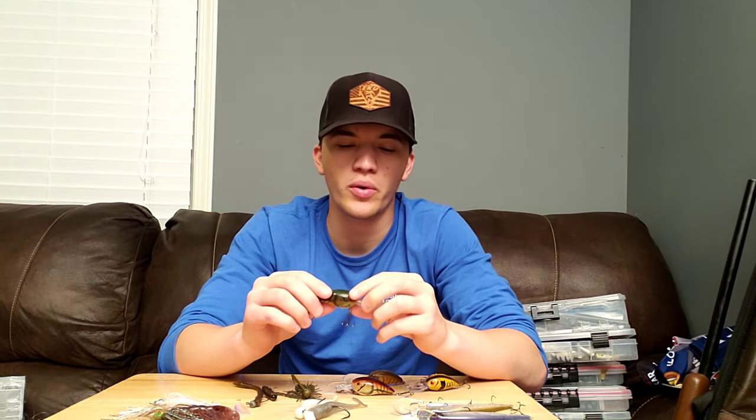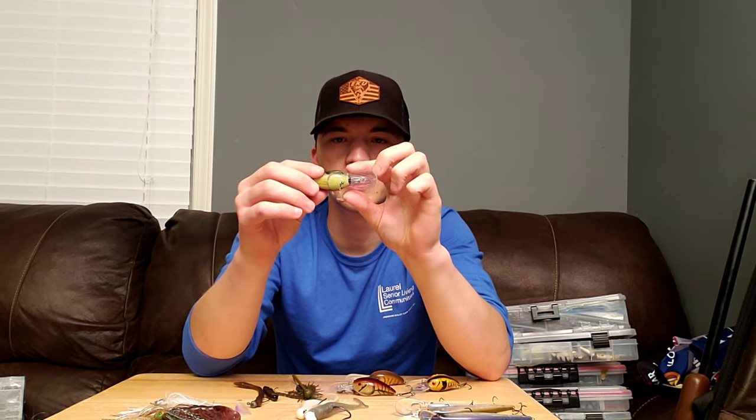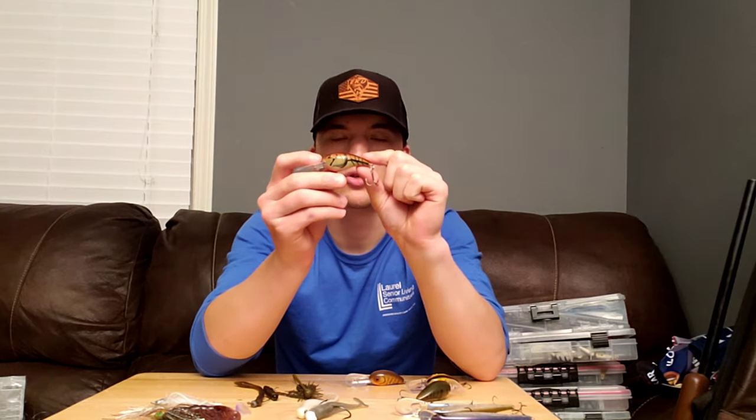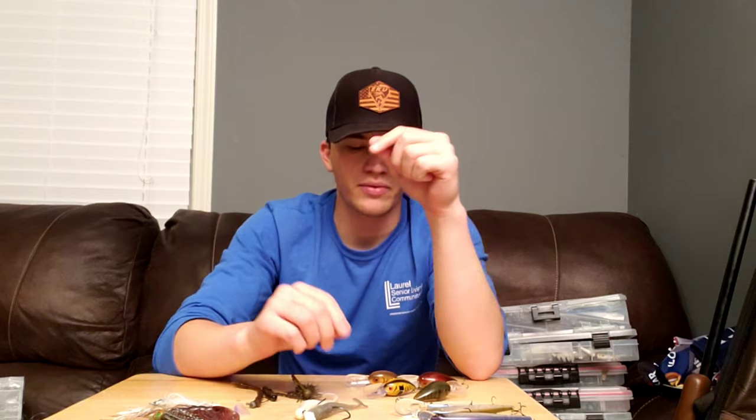What about color selection? When it comes to the crankbait, whenever it's sunny outside I like to throw more translucent patterns like on this rock crawler — this thing is translucent and it's got a real natural pattern to it. Whereas if it's dark outside and it's overcast skies, I'm going to throw something like this natural pattern that's not translucent — just a straight painted lure, or maybe something like this wiggle wart. All of these baits have their own place, so whenever it's sunny outside I'm going to stick to more translucent baits in the clear water.